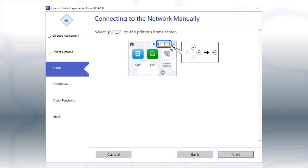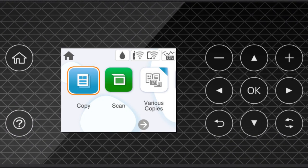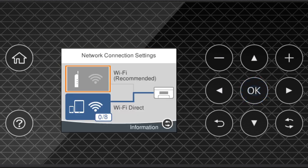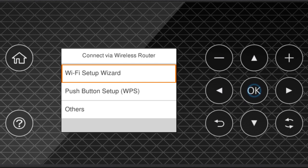When you see this screen, look at your printer's control panel. Press the Home button. Press the Up arrow button and the Right arrow button to select the network icon, then press OK. Press OK to select Wi-Fi Recommended, then press OK to select Start Setup. Then press OK again to select Wi-Fi Setup Wizard.